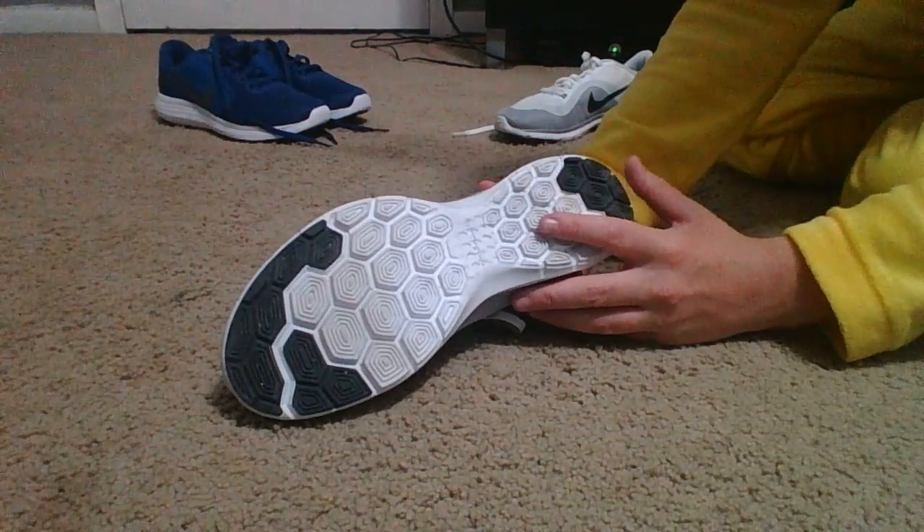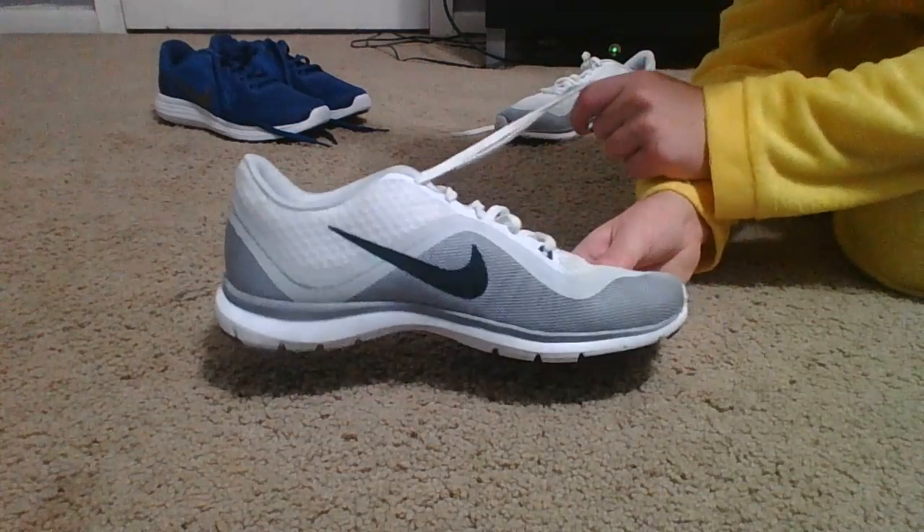I like the design on the bottom — they did a really good job on that. I think they look really good with white Nike socks. So those are my other shoes.